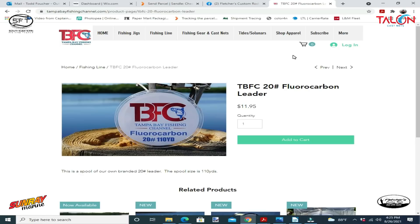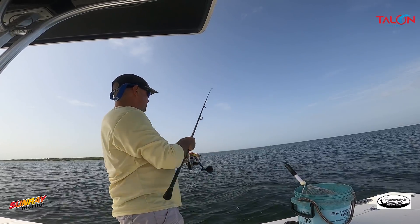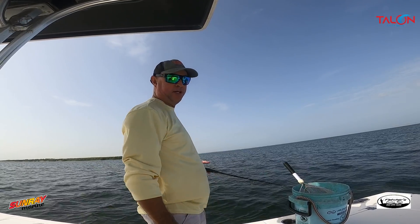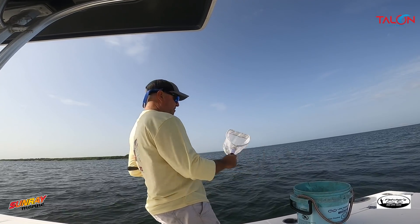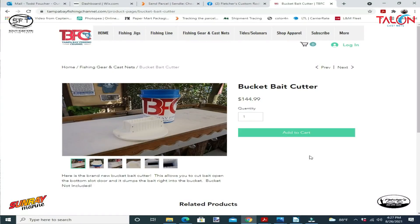Do I get broken off more? Yes. But I do catch a lot of fish on 20. Right now I'm fishing for snapper. I've got my bucket full of chum and I'm just taking a little bit in the net and dumping it over — it's small enough that I don't have to cut it up.